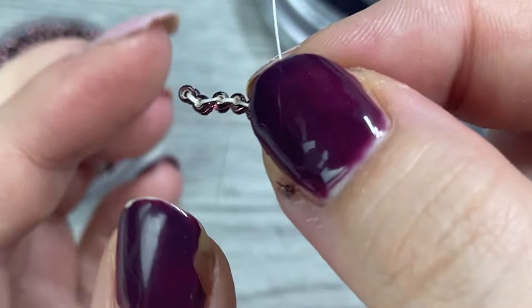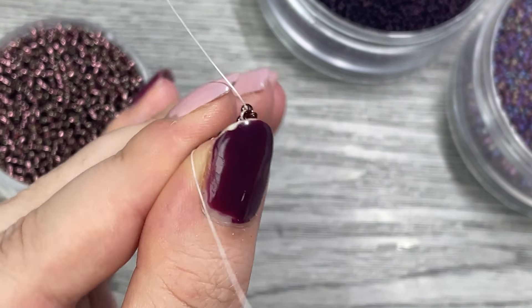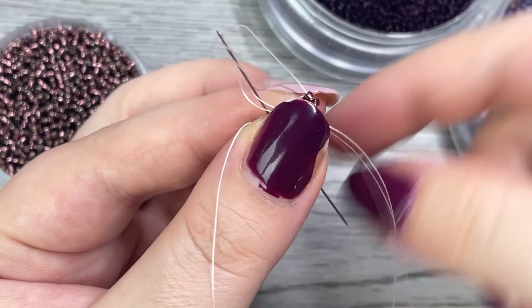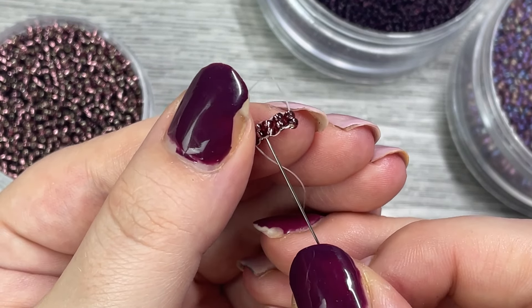A recommended step is to then go back through all of your beads to help them be extra secure. Weave back and forth on the base row to get it nice and stiff, and then we can start our next row.